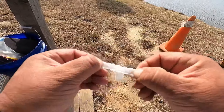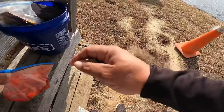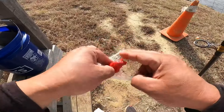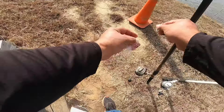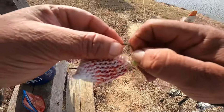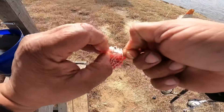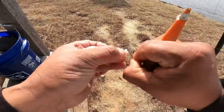They're really stretchy. Take a piece of chicken, put it inside the bait bag like this. Then take your circle hook and go through it once each direction.